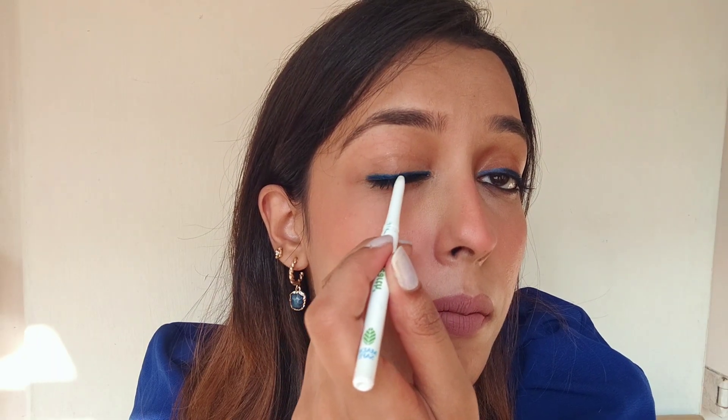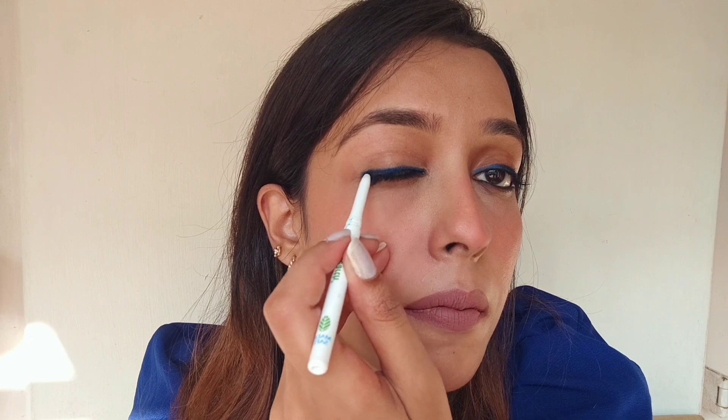I love the pigmentation — it is one swipe, very buttery, very soft. Generally colored kajals tend to not be that pigmented, but that is not the case with these. I did not have difficulty applying any of the shades, so if you are looking for a colored kajal, you can definitely check these out.